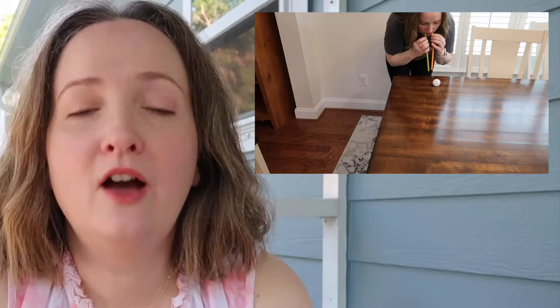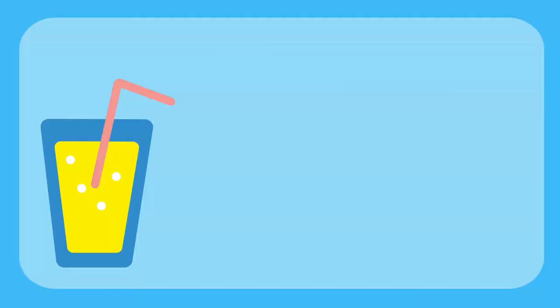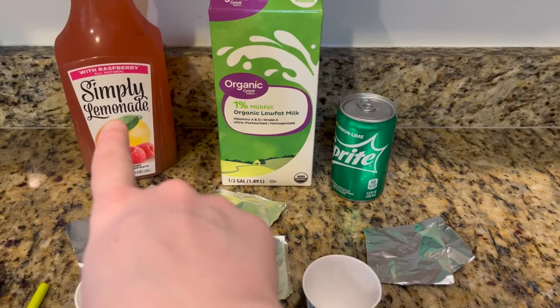Walrus Relay: you know a walrus has those big giant tusks. Stick some ping pong balls on the table. Two players at a time race down the table and see if they can get their ping pong ball to the finish line without it falling on the floor.